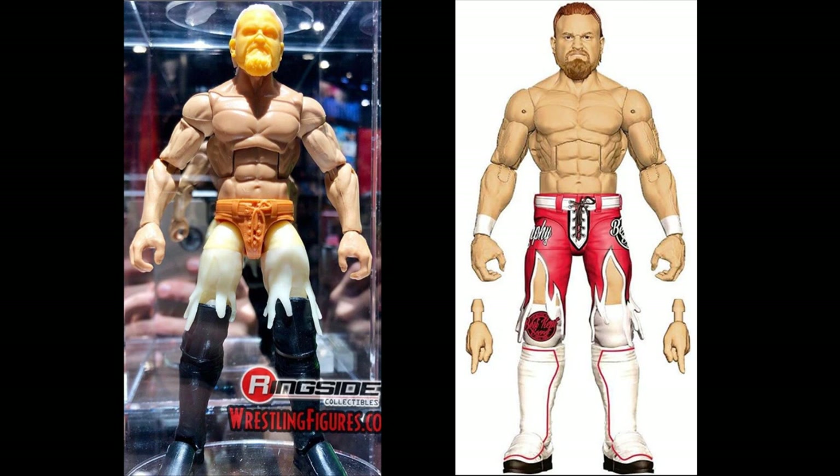It looks like they're using Seth Rollins thighs with added sculpt, which is okay with me. I love the ripped up shorts mold they're going with. All that detail in the new crotch mold — you can see the belt, the loops, the laces, even the little holes the laces run through. Pretty interesting sculpt going on there. I hope he's on ball joints for future customs, because if they use Seth Rollins legs they'll most likely be on ball joints.